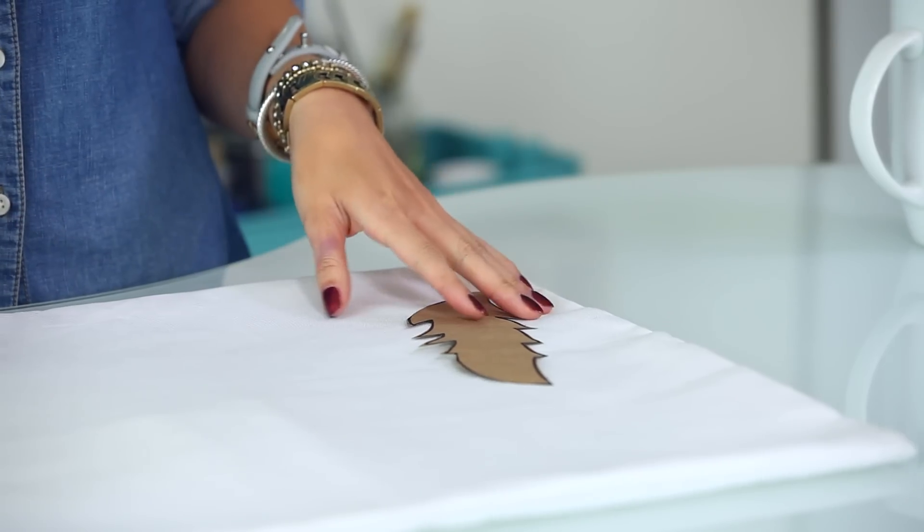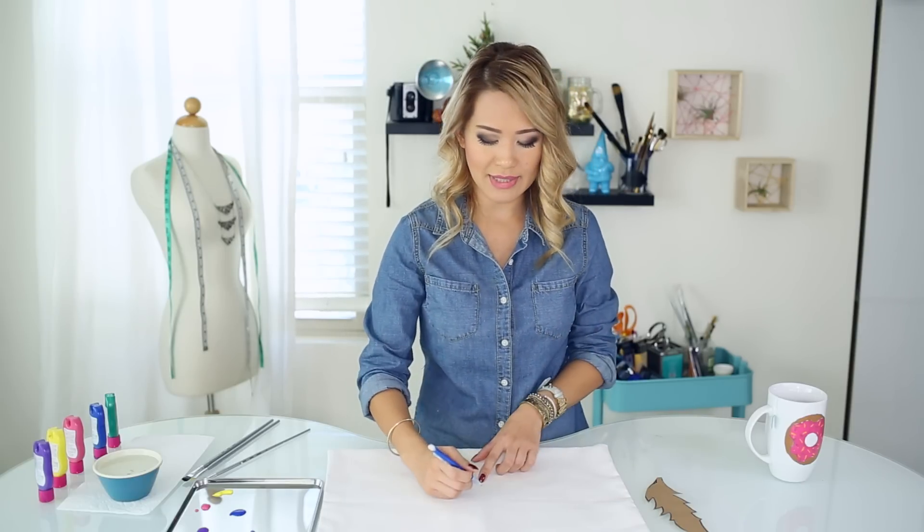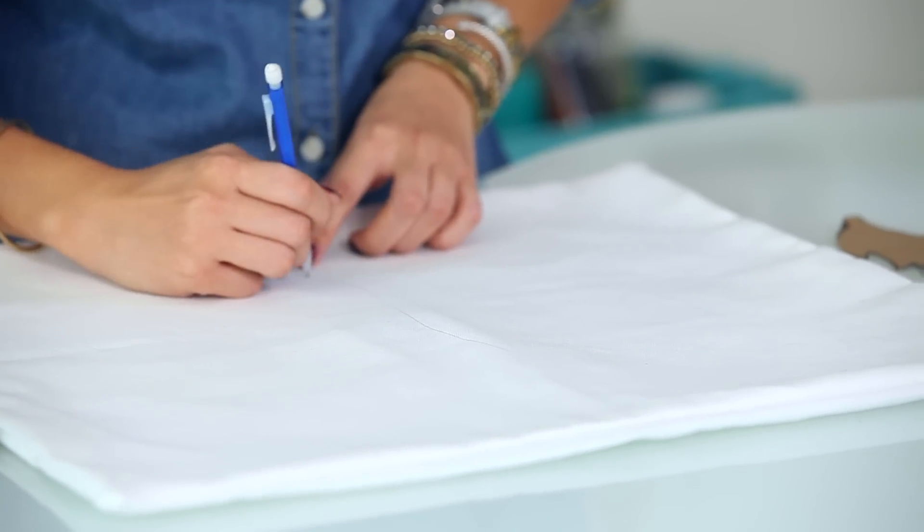Alright guys, to get started, I usually like to freehand my feathers and just paint them on. But for those of you who have a difficult time drawing, or if you're nervous about painting right onto the pillowcase, I suggest making a template first. Or you can use a scrap piece of paper and practice before applying your feathers onto your pillowcase. You can also use a pencil to draw on and give yourself some painting guidelines — just draw a line for the feather.